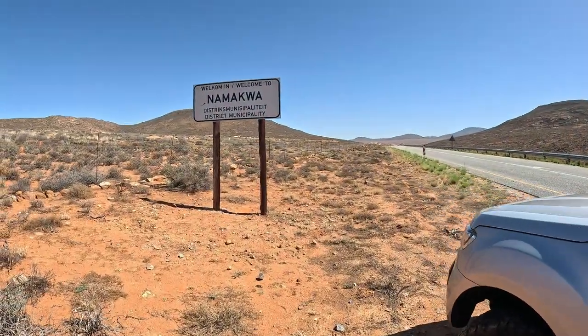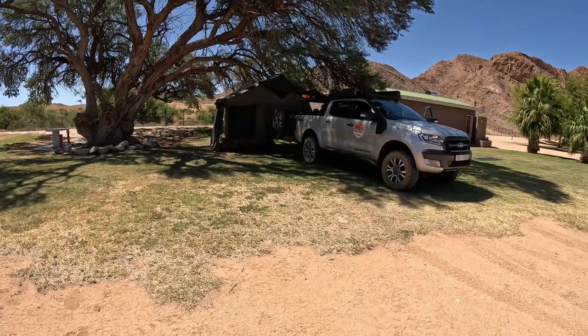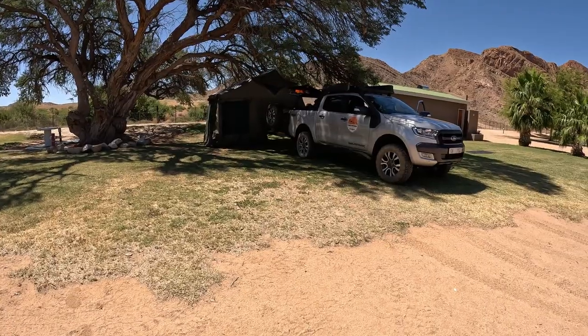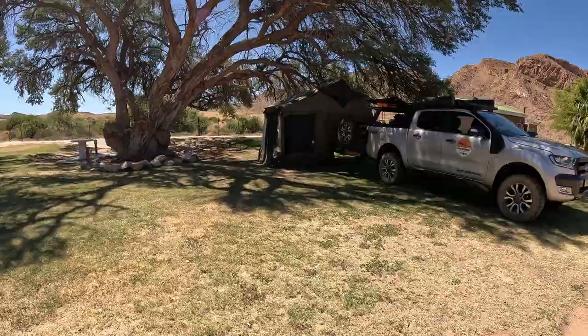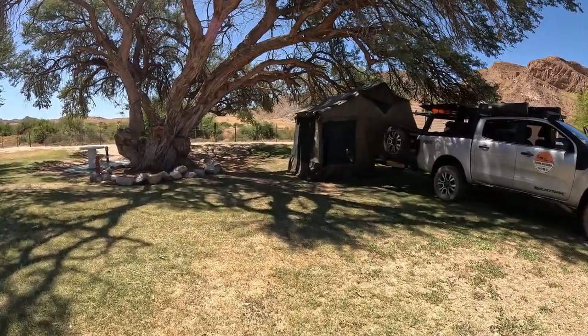Welcome to the Namakwa land. We've just arrived here at Klang Pela campsite. We're going to group up with Henry in the near before we start the eco trails. We're going to spend one night here.